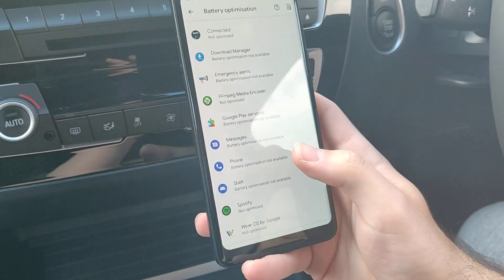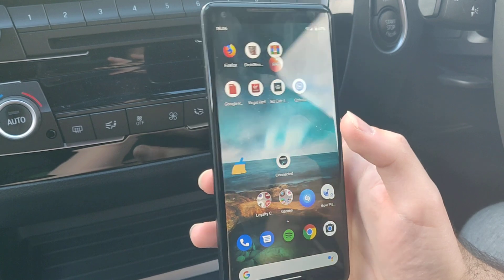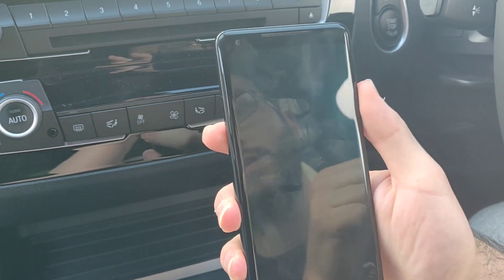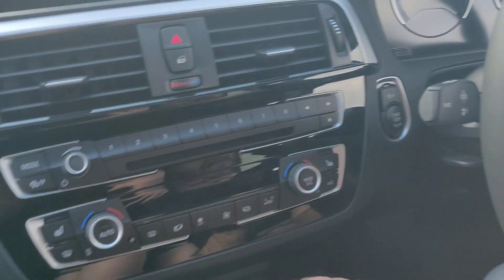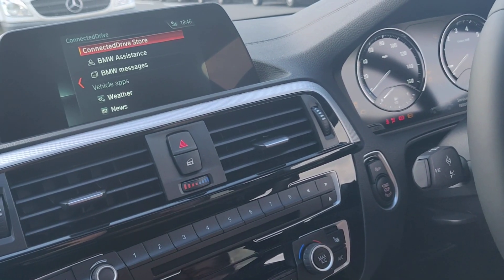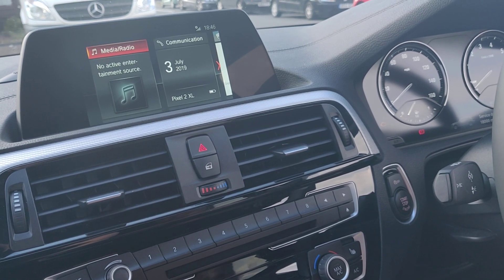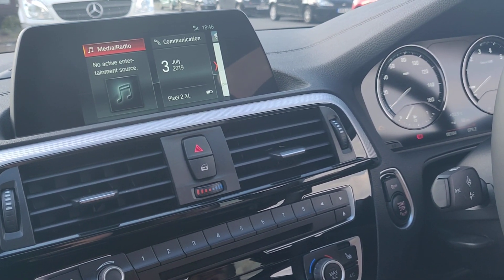Once you've done all of those things it should start working, and it did start working for me. I'm just going to demonstrate by turning the phone off, putting it down here, turning the ignition on, and going back to the menu like you've just got in the car and turned it on — we'll wait and see what happens.